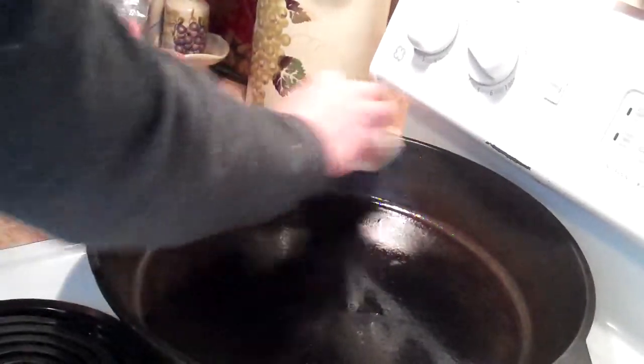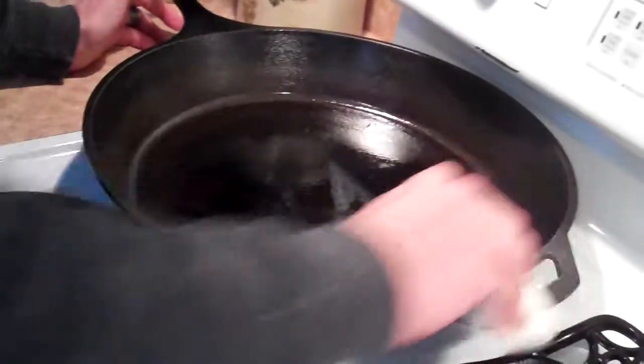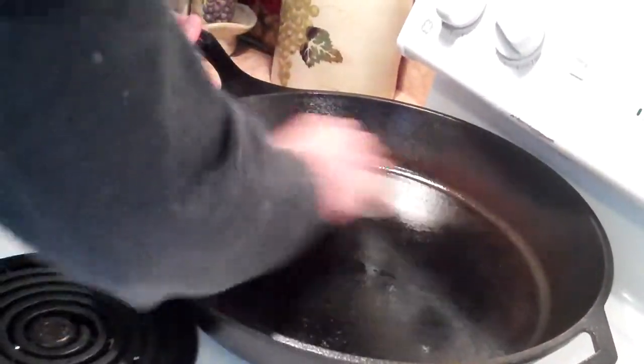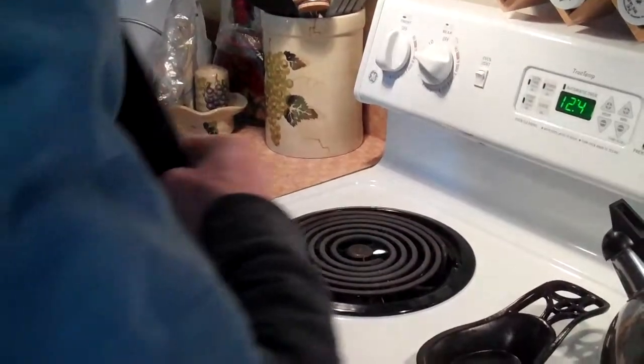Do this regularly after cooking. Don't let it sit, don't use soap — the seasoning will last forever. Another hint is to make sure you do both sides.